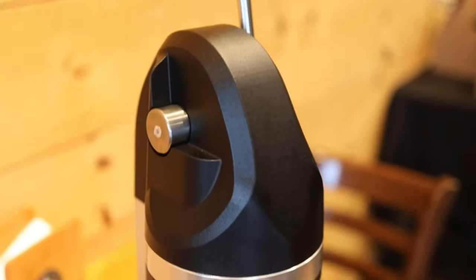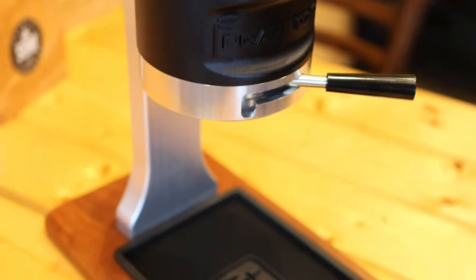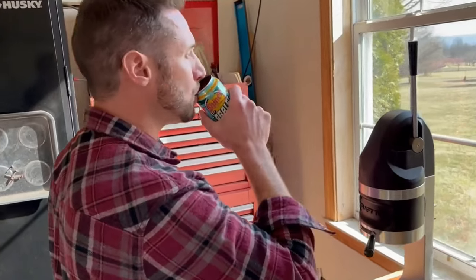Introducing Draft Top Pro — the world's first topless experience for professionals like yourself. This tool is a seamless way to untap the potential of your cans.